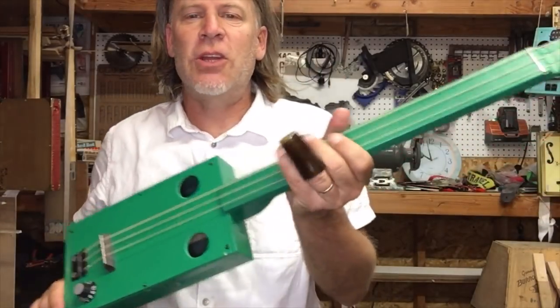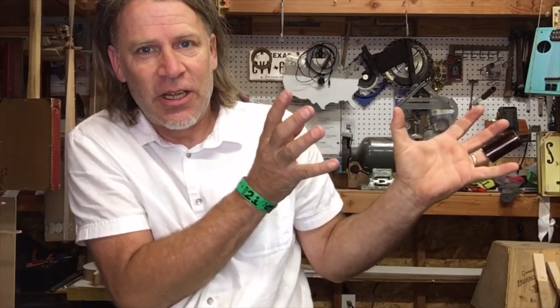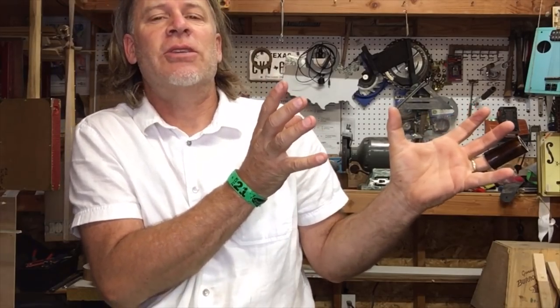Alright, I hope you enjoyed this video. If you did, be sure to like, subscribe, comment, and share. Also don't forget to check out these other cigar box guitar videos. See you soon — thank you!